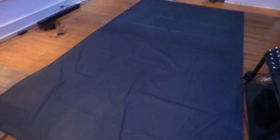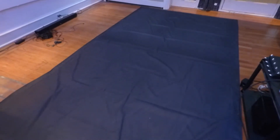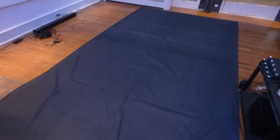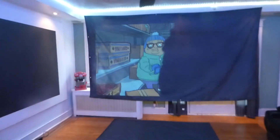Now, this stuff right here — to tell you the truth — when you take it out of the box, this does not have the anti-wrinkle-free technology. But you can actually take the screen, turn it over, and go over it with an iron. That's all you would have to do — turn the screen over and go over it with a gentle iron, and you can remove all the wrinkles out of the screen.